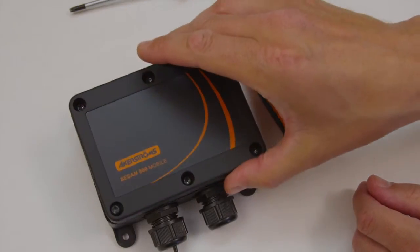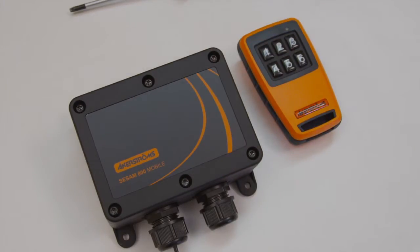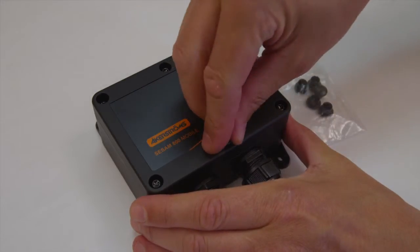Mount the lid and tighten the screws with 2.5 Nm. Mount the caps over the screws.